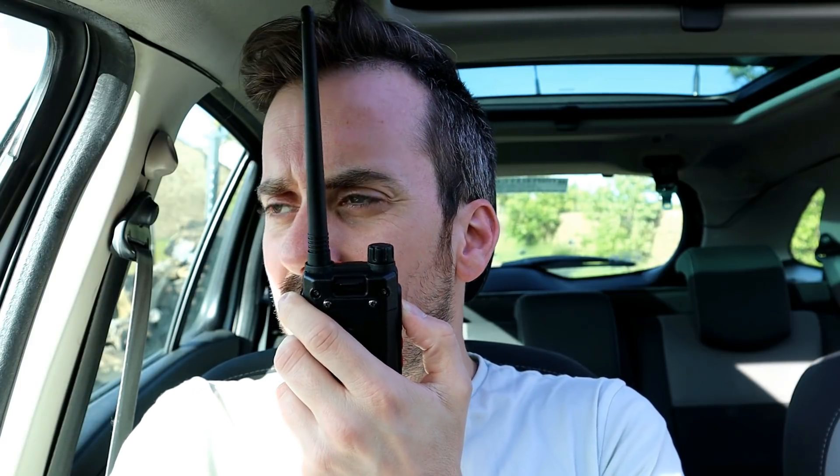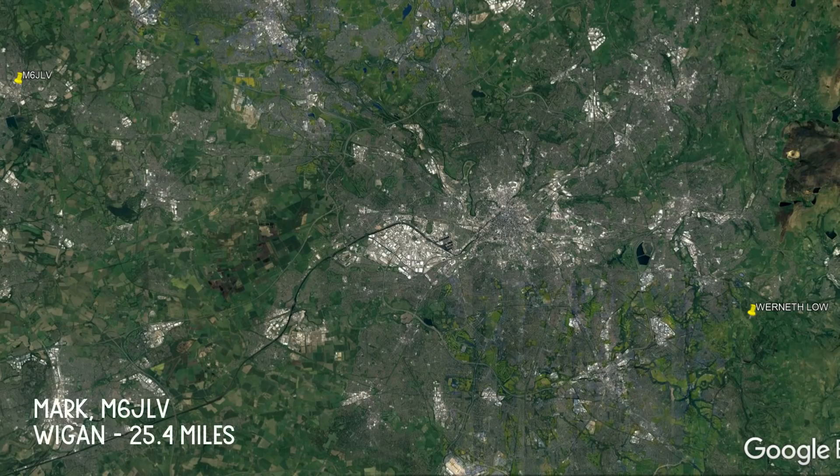Hello CQ, hello CQ, hello CQ on 2 metres. M3HHY mobile, Mike 3 Hotel Hotel Yankee mobile, Werneth Lowe. Calling CQ on 2 metres and standing by for any calls.